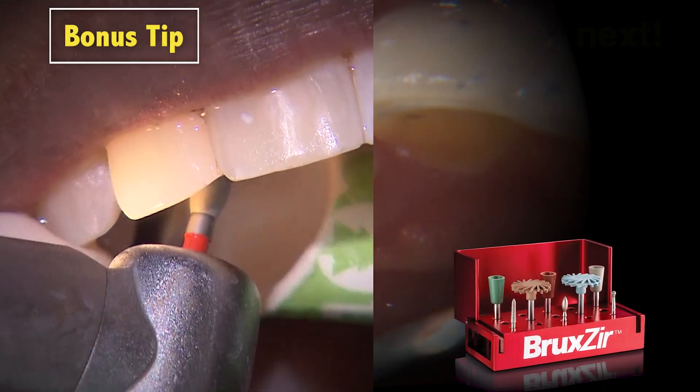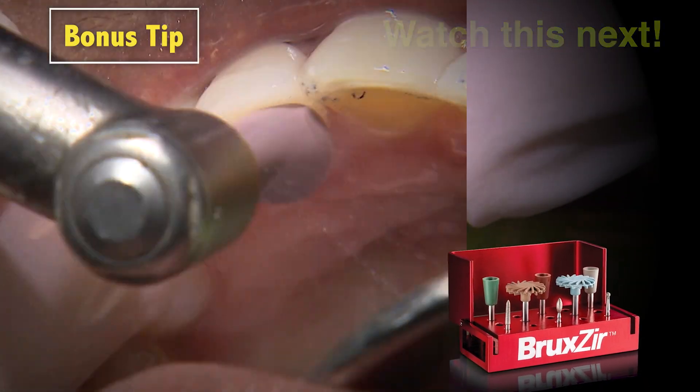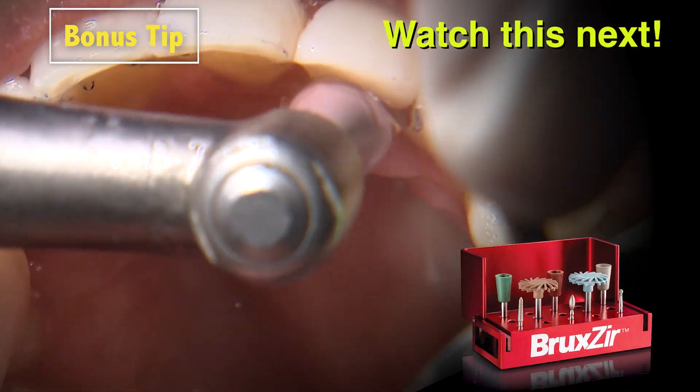Adjustments to Bruxer aesthetic can be made with a fine-grit diamond bur and then polished smooth with a diamond-impregnated polishing wheel.